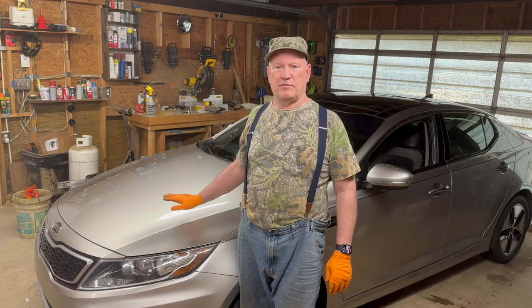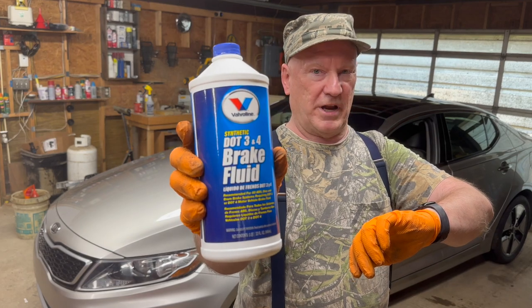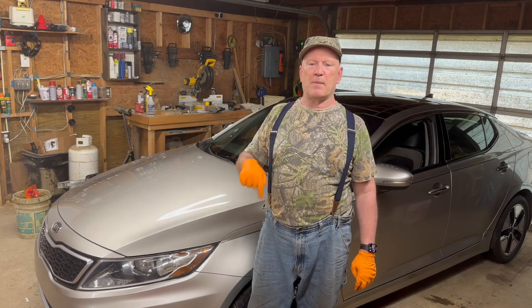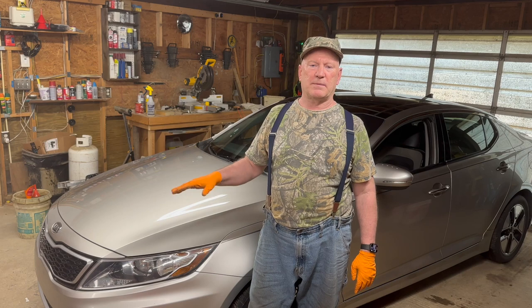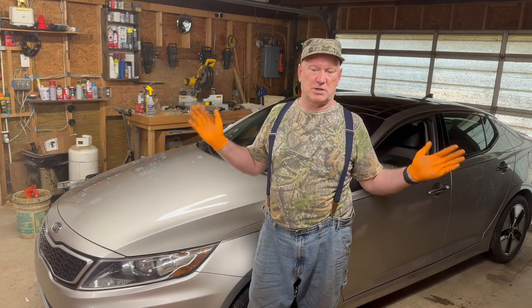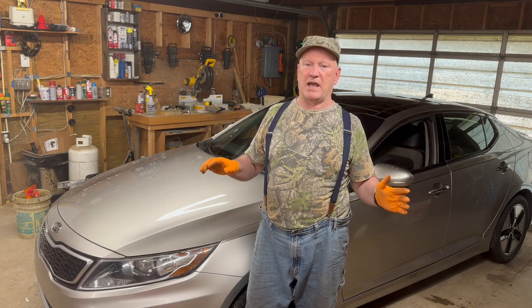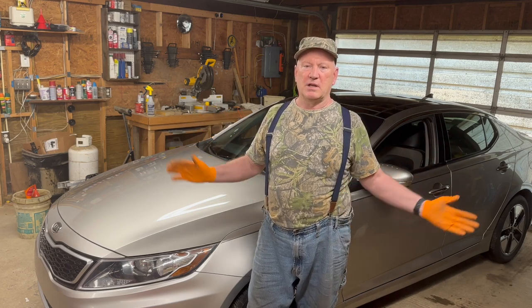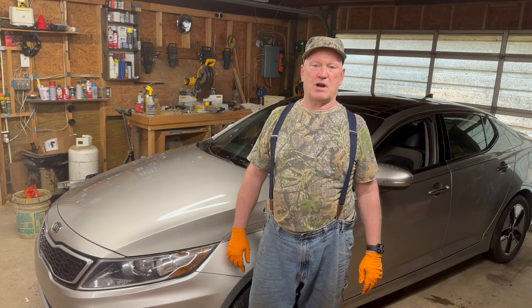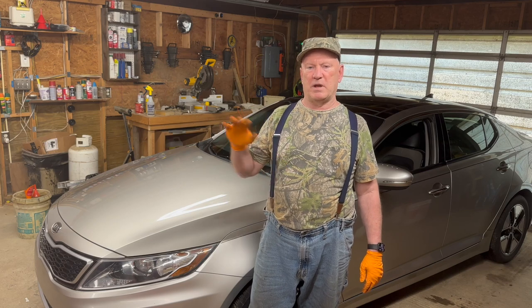We need to put the cap back on the brake reservoir. I did not flush the brake fluid, but that's on the to-do list. I got the appropriate brake fluid, DOT 3 and 4. If you'd like to see me do the brake fluid, drop a comment down below. I bought a tool that'll let me do it by myself because I don't have anybody here to pump the brakes for me. We're going to give that a try probably next week or the following week. It's not something that has to be done in order for me to get the inspection.